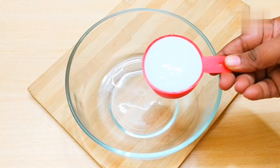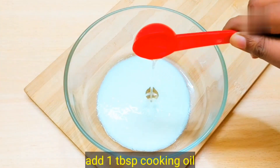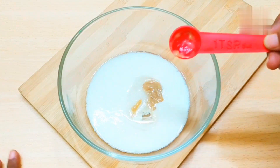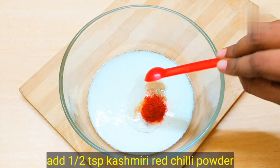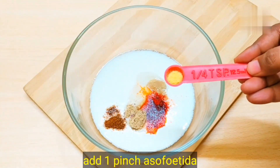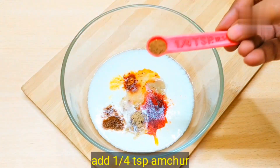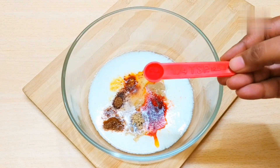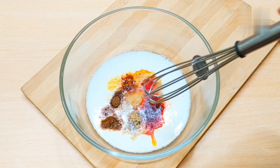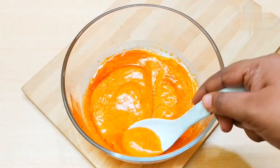Now we have made the marinade. In a thick bowl add: 1 tablespoon of oil, 1 teaspoon of besan, 1 teaspoon of ginger garlic paste, 1 teaspoon of red chili powder, 1 teaspoon of Kashmiri red chili, 1 teaspoon of chaat masala, 1 teaspoon of garam masala, 1 teaspoon of hot sauce, 1/4 teaspoon of peri-peri masala, 1/5 teaspoon of lemon juice, 1/4 teaspoon of amchur, and 3 pinches or 1/8 teaspoon of orange-red food color. This will give a good color to the marinade. Mix all the ingredients well. We are ready to coat the momos with the tandoori marinade.